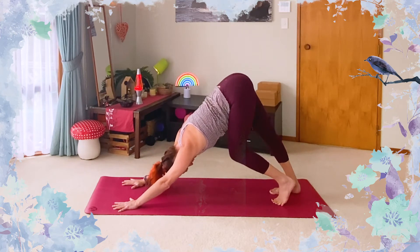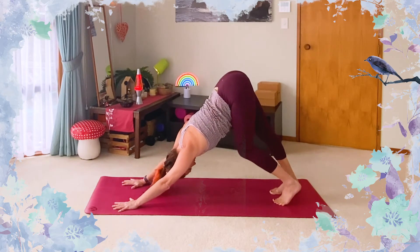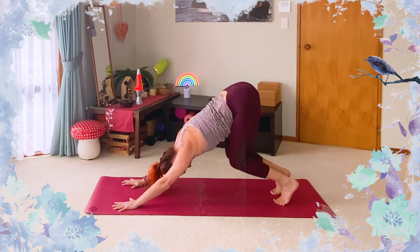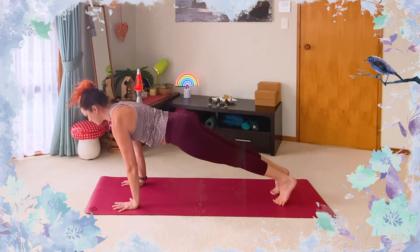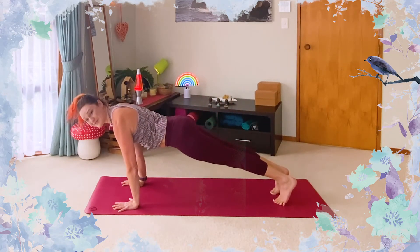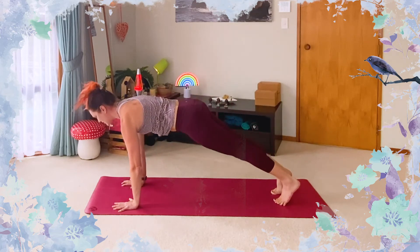Lowering one heel towards the ground at a time — the heel doesn't have to touch. We're just creating some length up the backs of the legs. Reset so the heels are level. Bend your knees deeply, rise high through the heels so you're pressing firmly into the big toes, lifting heels as high as you can and pressing your belly towards your thighs. Float forward to a plank — shoulders over wrists. Pushing back, belly towards sides, deep knee bend, high on your toes. Coming forward to plank. Do this one more time, focusing on creating that same long line as you come forward, tension in the belly.